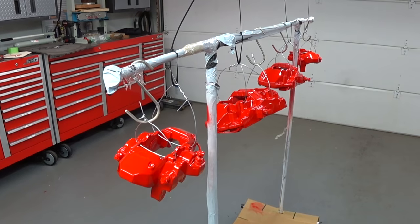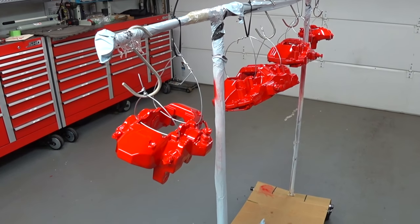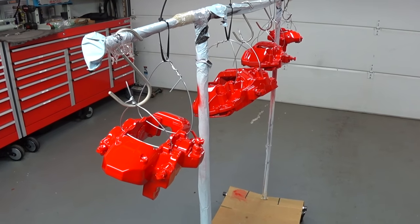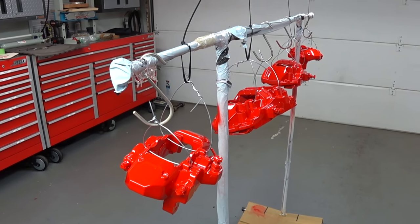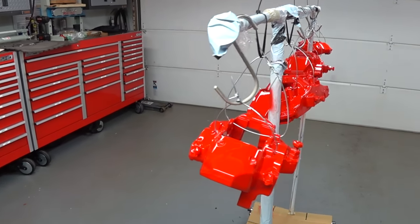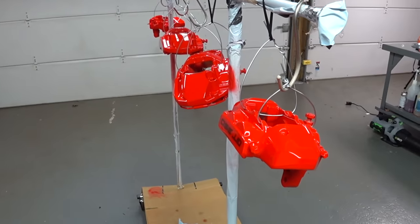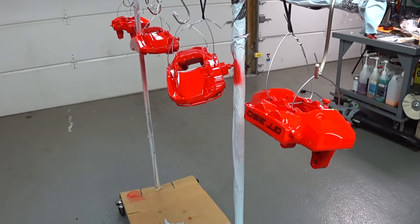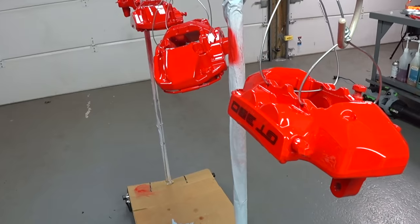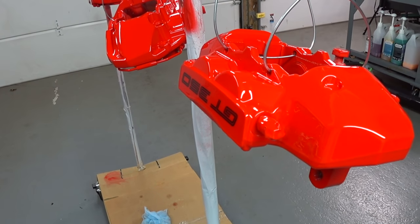The most important things are: you've got to rack them properly, the preparation, the materials you use, allowing it to flash, and making sure there are no contaminants that get into the finish. Overall, I hope you guys really enjoyed this multi-part video series on how to professionally paint and custom paint your Brembo brake calipers with custom logos and everything else.